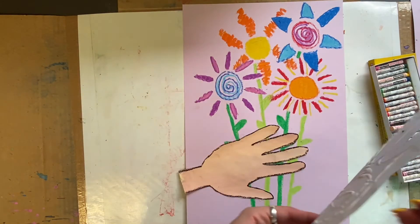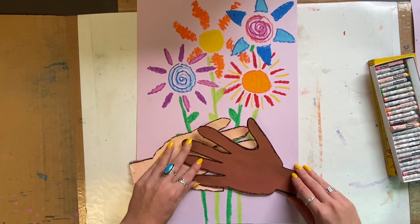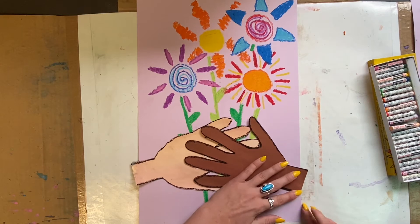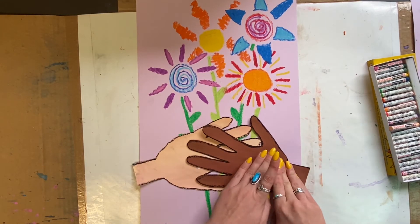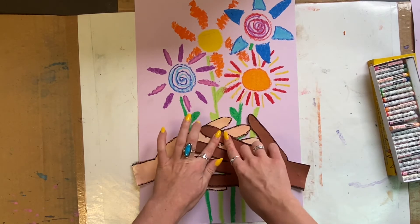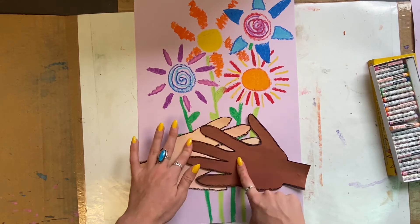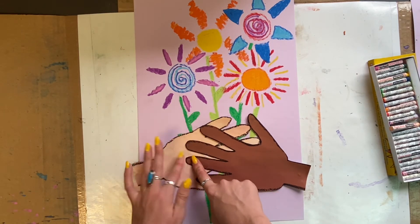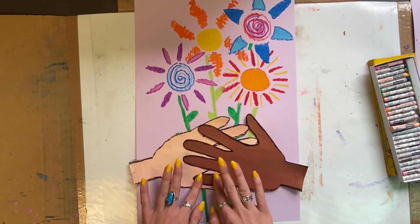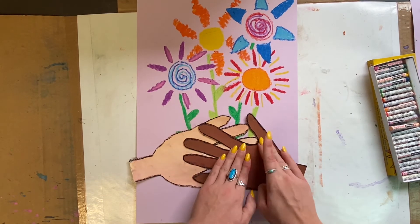Repeat with your other hand. I am placing my hands on top of one another so that it looks like they are holding hands, but you can choose where to place your hands. Maybe you want one high up on the page and one lower on the page — that is up to you. What's really important is to walk your fingers around every finger and every little edge of your hand so that it has grab time and will lay flat.